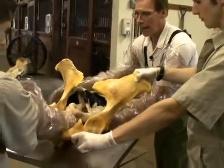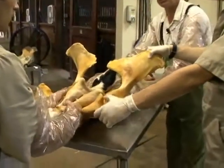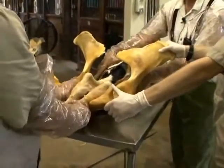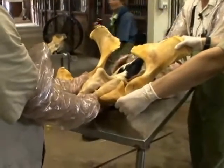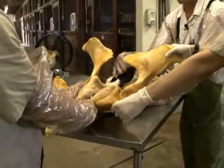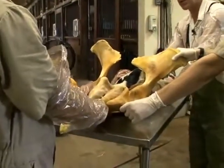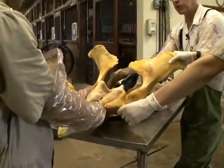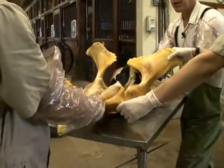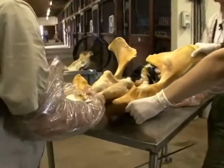Once both back legs are brought into the birth canal, we probably haven't fully dilated the cervix just yet, so we must spend a little extra time fully dilating the cervix. Like with any posterior presentation, that's a critical point to address. Once you finish fully dilating the cervix, you can gently pull this calf out and deliver it in a posterior presentation.